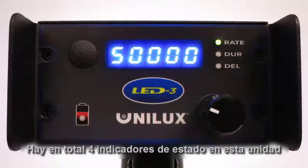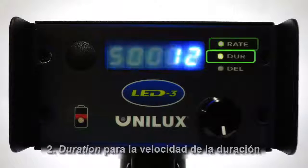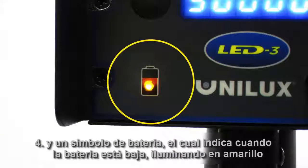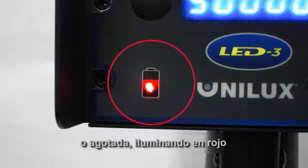There are a total of four status indicators on this unit: Rate for flash rate, Duration for flash duration, Delay for phase delay, and a battery symbol which indicates when the battery is low, illuminated in yellow, or depleted, illuminated in red.